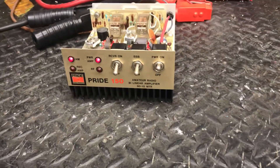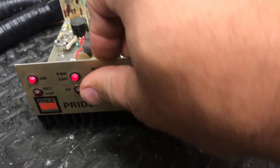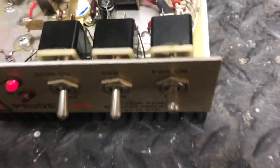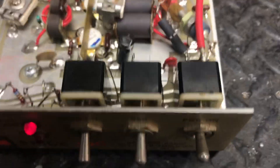Alright guys, we got a Pride 150 test review for a customer of mine. Let me check everything out — seems to be working. Preamps seem to be working good. Little box, it's not been chopped up or nothing like that. A little test review here, all the box works.